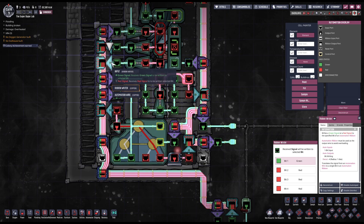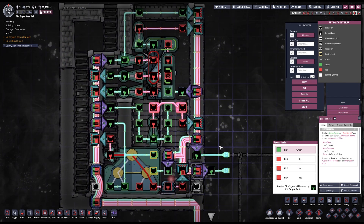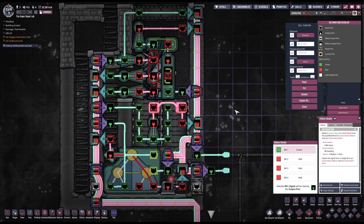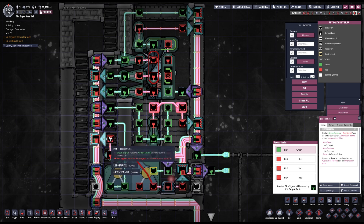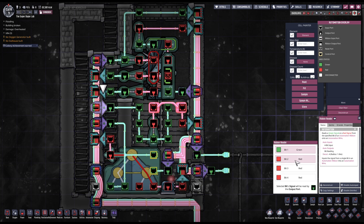Let's begin with bit number one — I'm going to write the space scanner signal on bit number one of this ribbon and read it from bit number one. A second signal we need is the output of the signal selector, which is written on the left ribbon. I'm going to write this on bit number two and read the same signal over here so that I can control the doors.